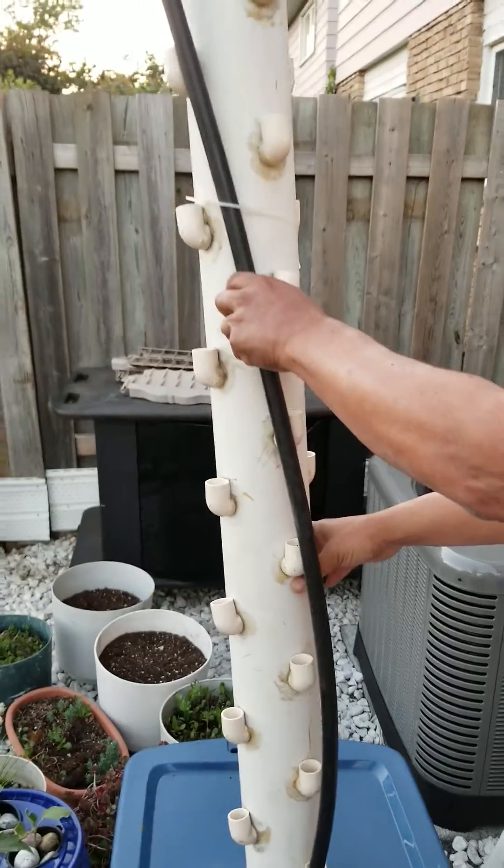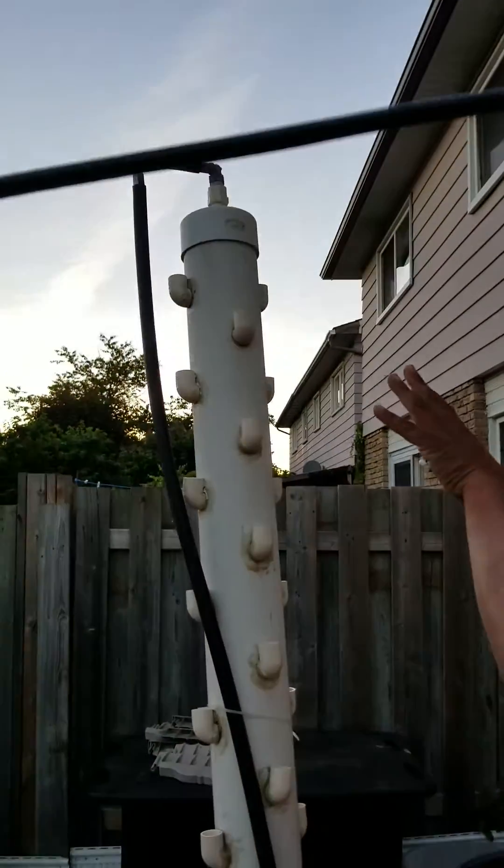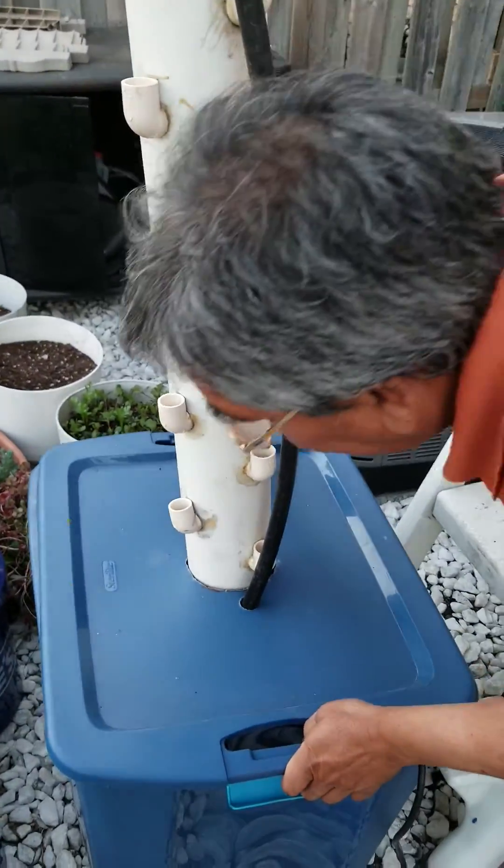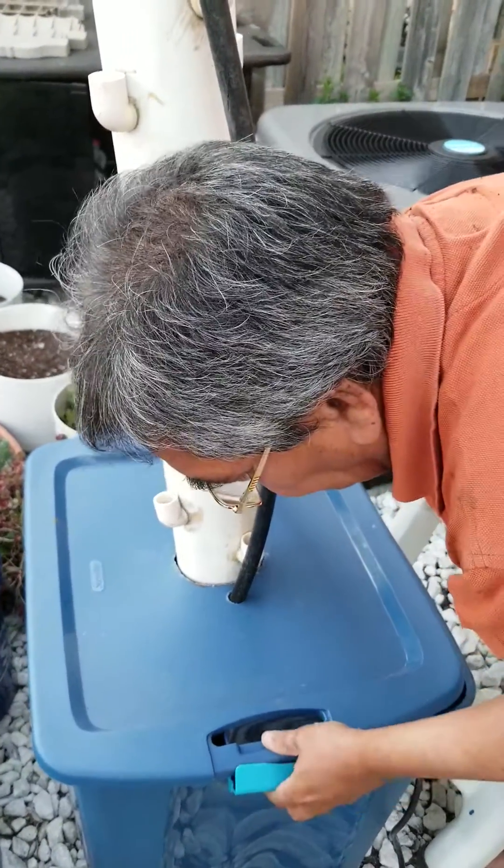From the submersible pump, you run a small pipe and put a funnel so that the water drips in as a ring. And in this tower, you can have attached elbows.